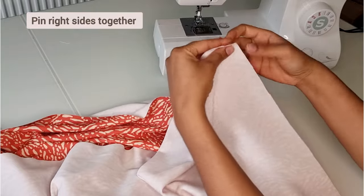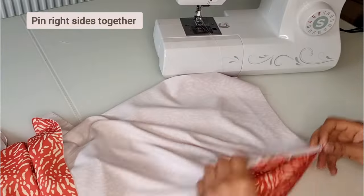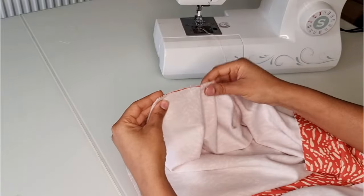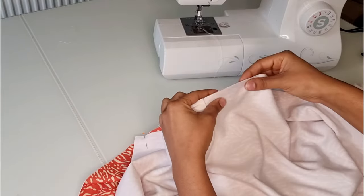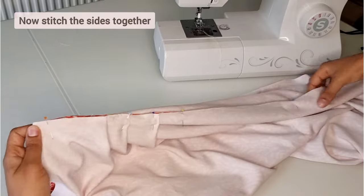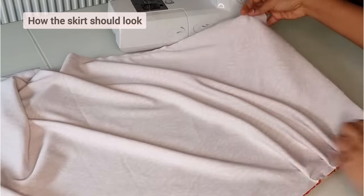Then pin the skirt's right sides together. Carefully pin the sides together and stitch the skirt together. This is how it should look.